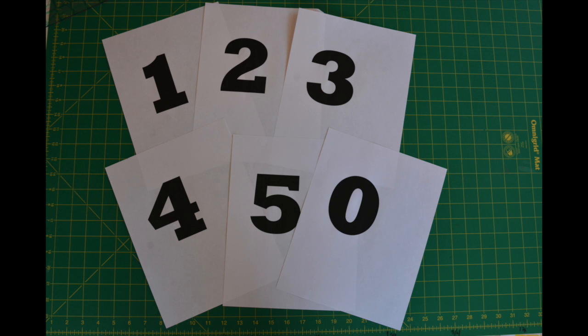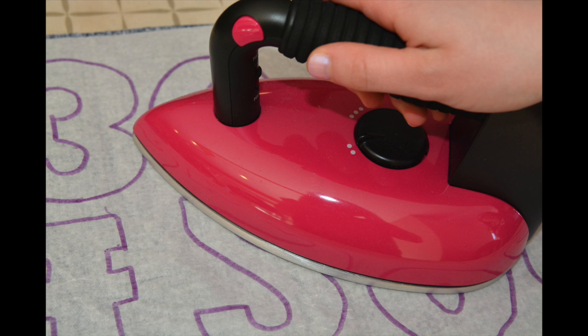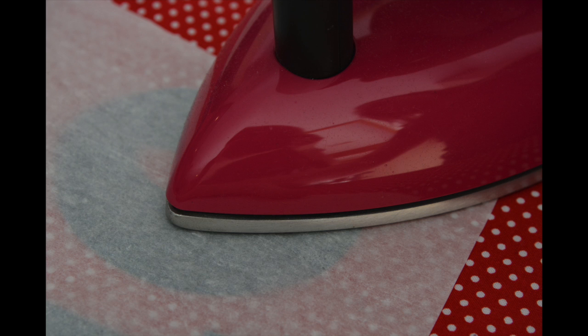It is now time to trace your printed out numbers onto the fusible webbing. When tracing, make sure the numbers are reversed. Now iron the fusible web to your accent fabric and cut out your numbers. Once you have finished cutting, iron the numbers onto your floor mat. Be sure to use an applique pressing sheet to ensure your iron stays clean from the fusible webbing.